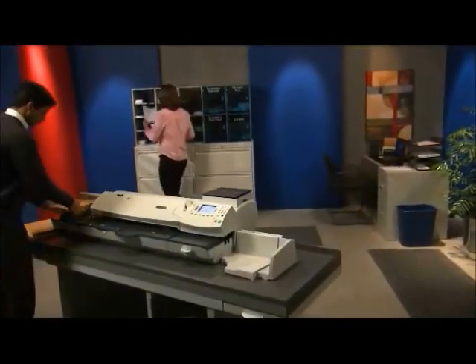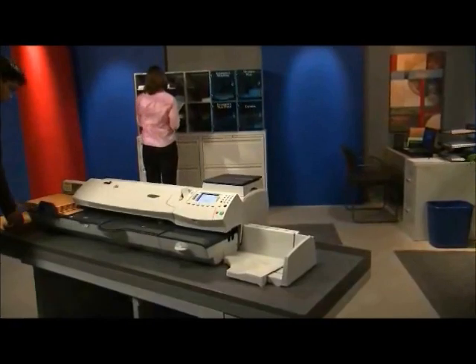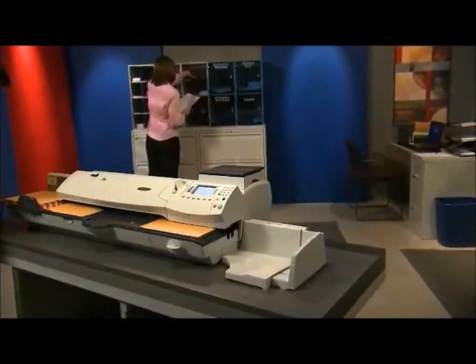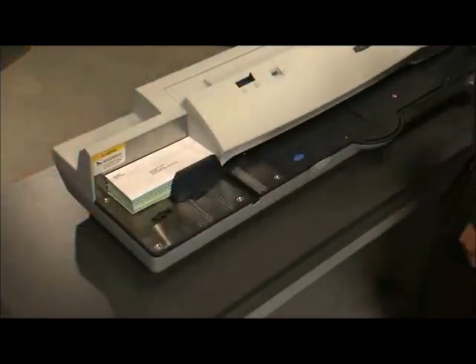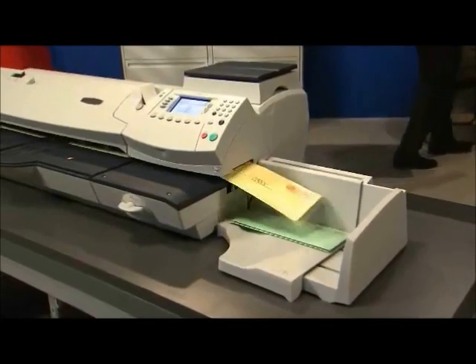The DM-475 redefines the standard for productivity in a mid-volume mailing solution. It's the perfect starting point when your business needs in-line weighing and rating to process mixed weight and sized mail.